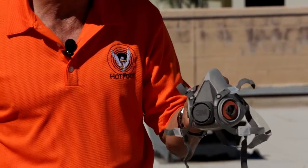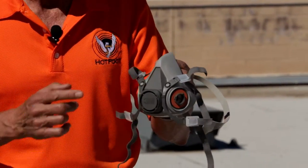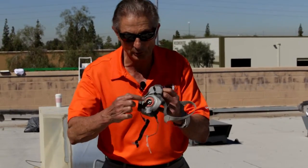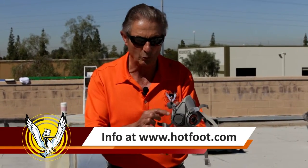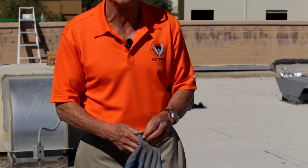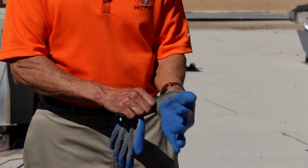Number one is a full face mask respirator. This is a respirator which covers your nose, your mouth, and the appropriate filter screws here onto the sides. You can find full details about which filter is appropriate by going to our website at hotfoot.com. I am going to wear gloves. Any common glove that you can buy from any hardware store will do the trick.